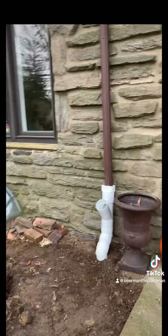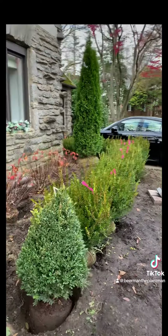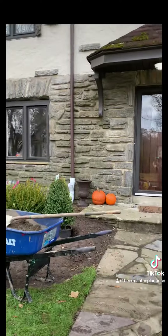Hey, want to do a work-in-progress video for you folks saying do more videos. This is a very formal planting here at a beautiful home — we've got boxwoods up nice and tight, and the green mountain pyramidals on both sides of the entryway here.